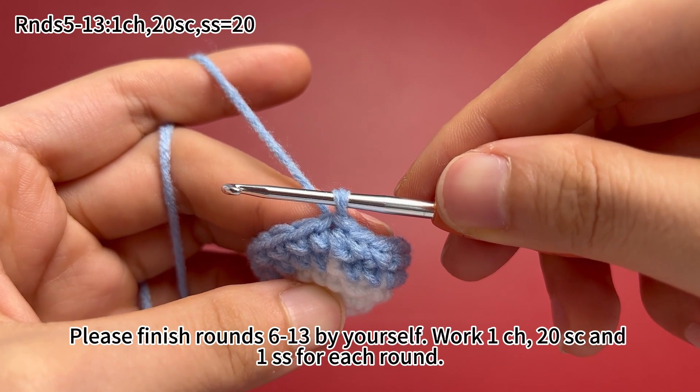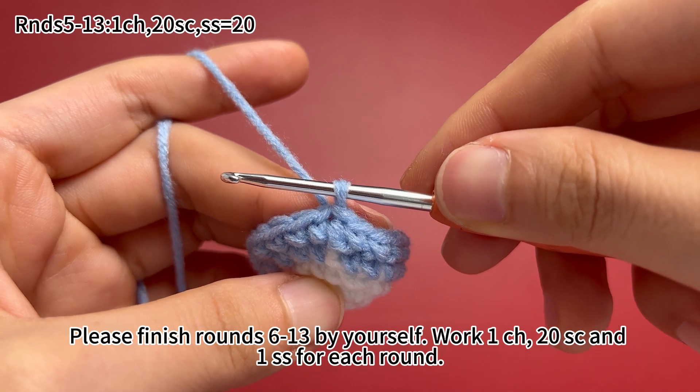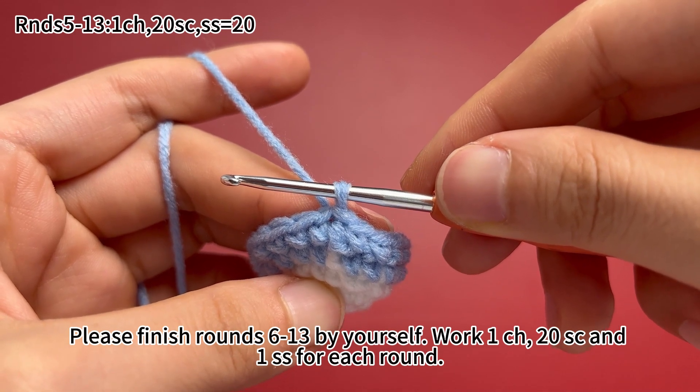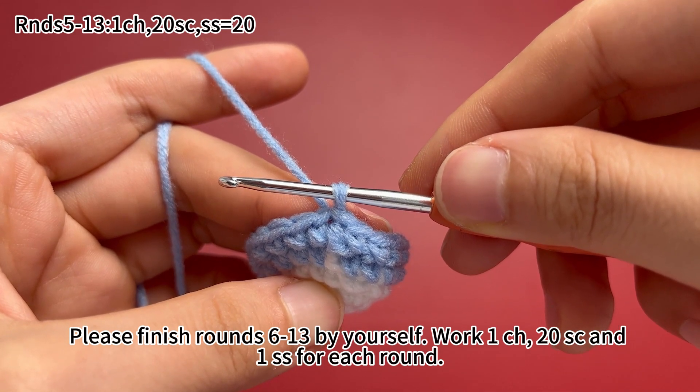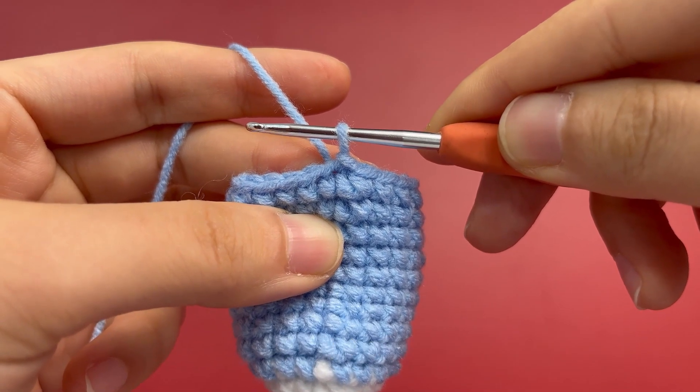Please finish rounds 6 through 13 by yourself. Also work 1 chain stitch, 20 single crochets, and 1 slip stitch for each round. Round 13 is done.